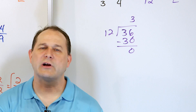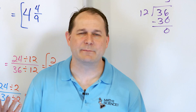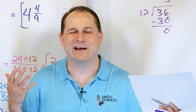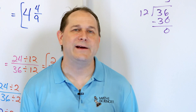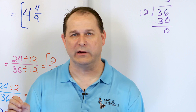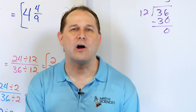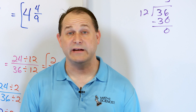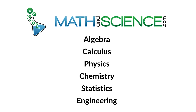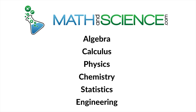So in this lesson, we have conquered the concept of multiplying fractions. It's very important — we use it essentially constantly all throughout math and science, and we also use it when we learn how to divide fractions, which is coming up very shortly. Practice all of these problems and make sure you're comfortable with multiplying fractions. Follow me on to the next lesson and we will continue building your skills. Learn anything at mathandscience.com.